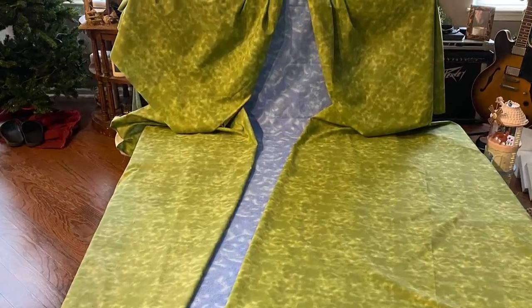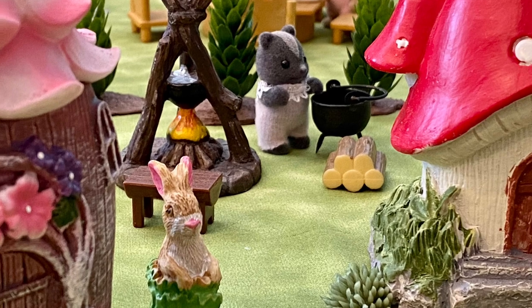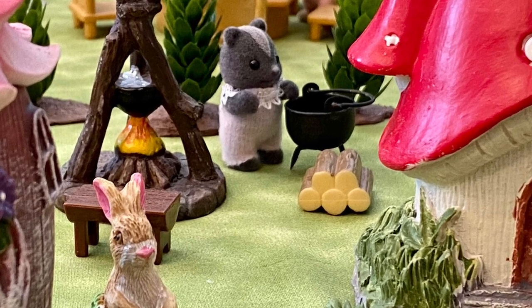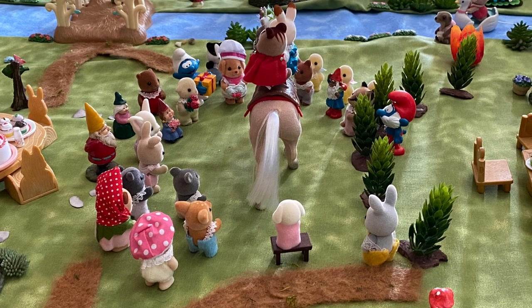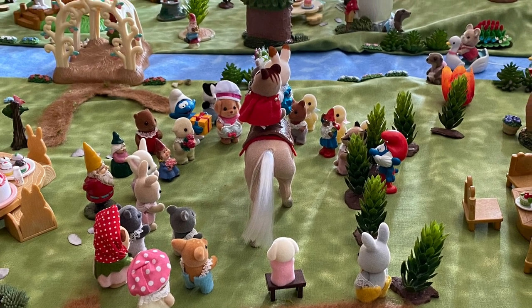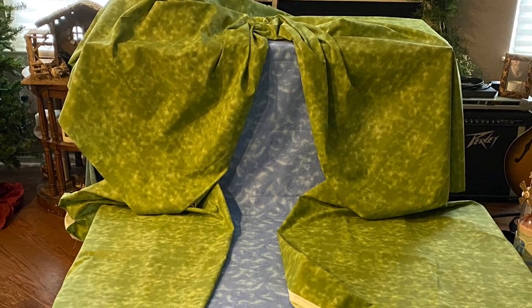So I decided to use the fabric that I was only planning to use to make the hill section and use it for the ground cover in the village as well. I think the variation in color of this fabric gives a lot of depth, so I'm always keeping my eye out for fabrics that mimic the colors of nature.